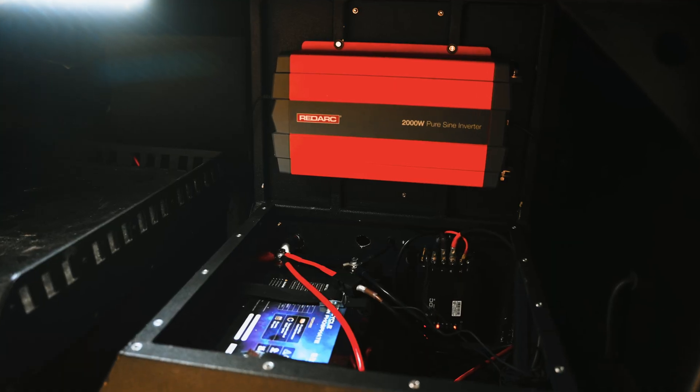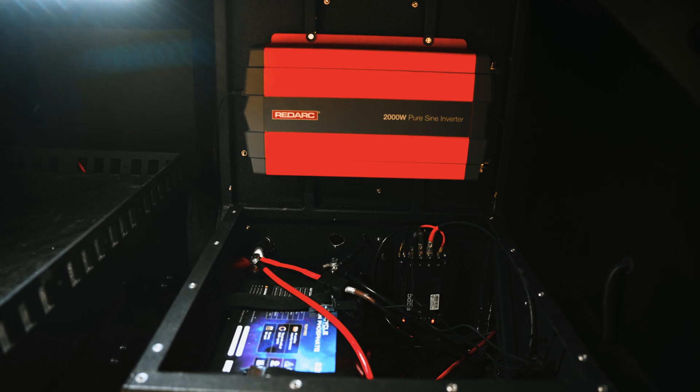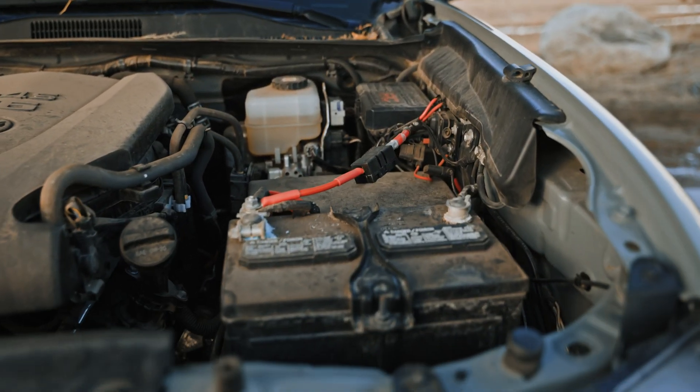One of the benefits of the BCDC Alpha for me was the ease of installation. I basically had to teach myself and learn everything that comes along with installing an off-grid power setup — I've never done anything like it before. Hey, if I can do it, so can you.